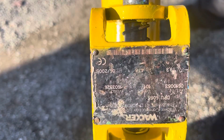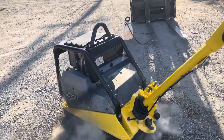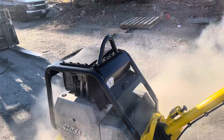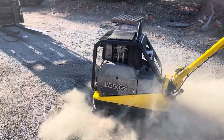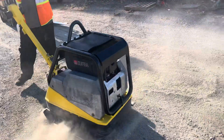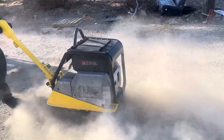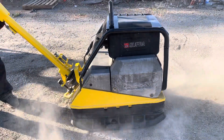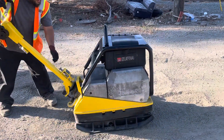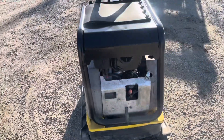And that's the tag right there, made by Wacker. That is the Wacker DPU6055 plate compactor.